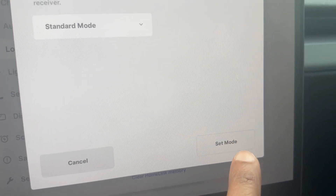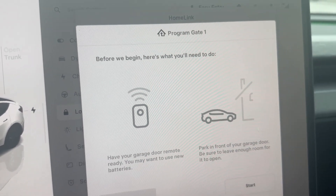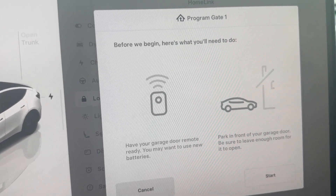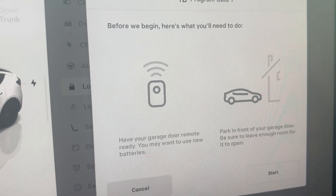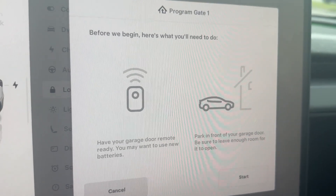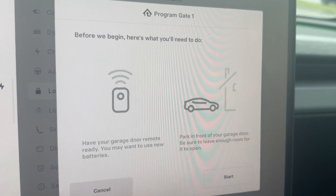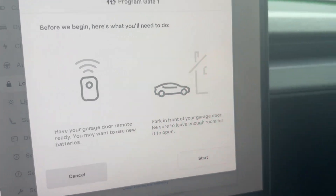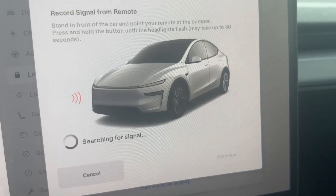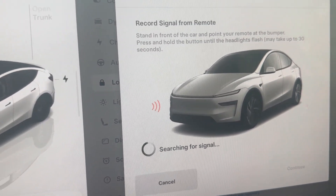Hit Start Set Mode and you'll see the programming screen. It says you need to be in front of the gate, but you don't actually have to be — you can program this anywhere. Right now I am programming this in a parking lot. I'll just hit Start.